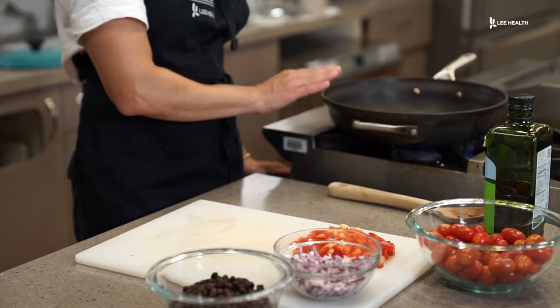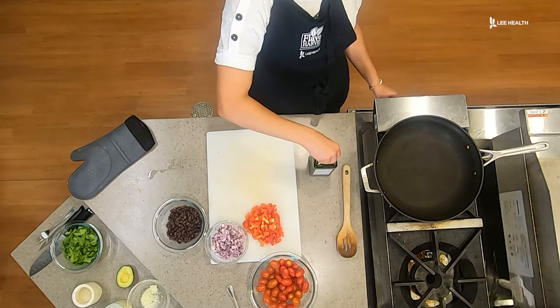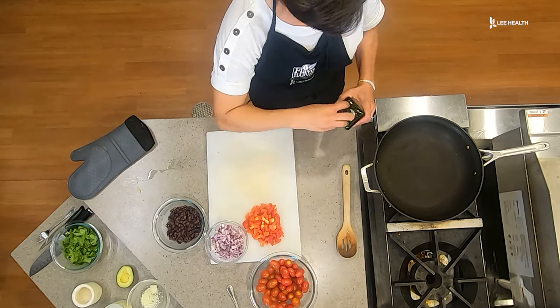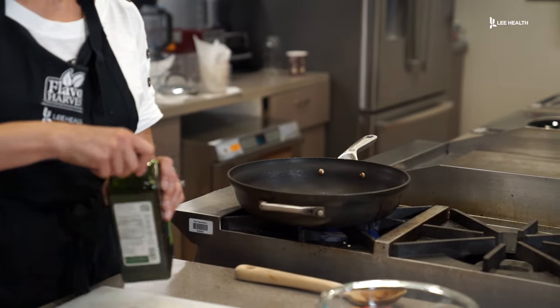Now we're going to make the filling for the acorn squash. I'm going to turn the fire on and add a little oil, and over medium heat we're going to start sautéing the onions and the red pepper. We're going to use white rice today for the filling, but you can use brown rice, quinoa, or any grain of choice. And if you don't want to use a grain, you can absolutely leave it out.